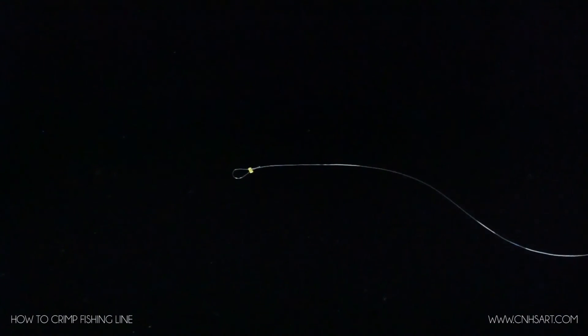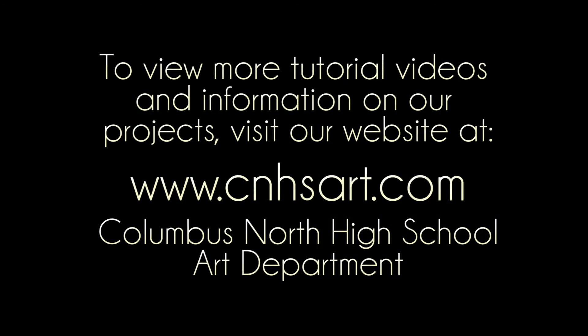That's how you crimp a bead. To view more tutorial videos and information on our projects, please visit our website at www.cnhsart.com.